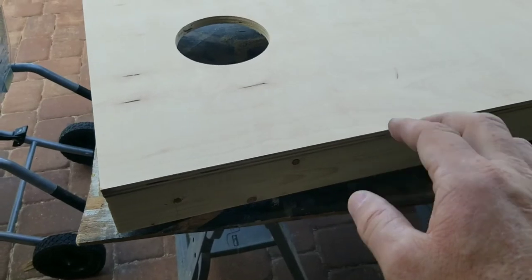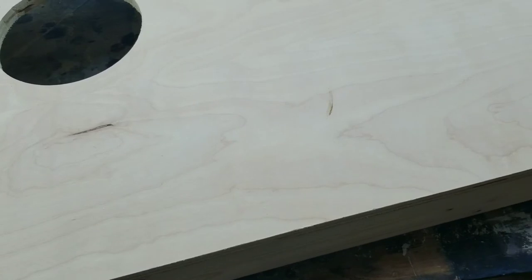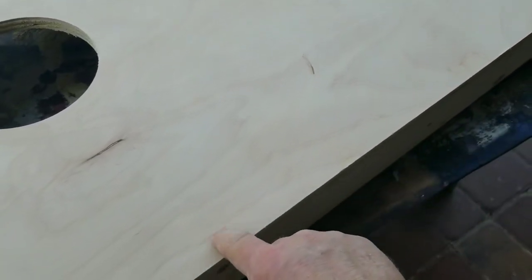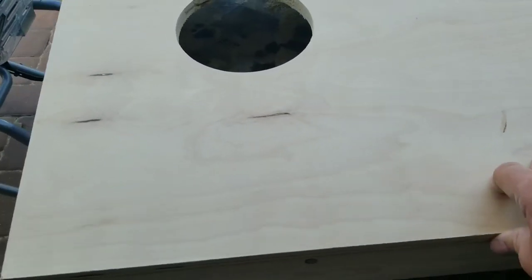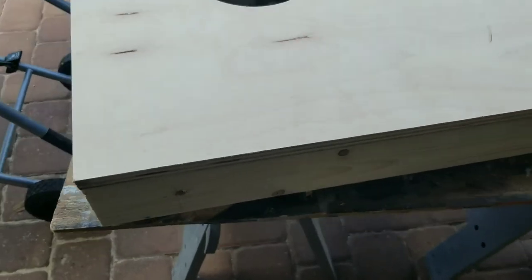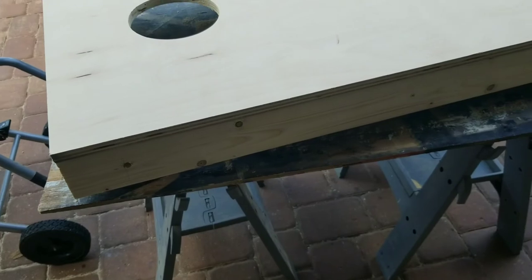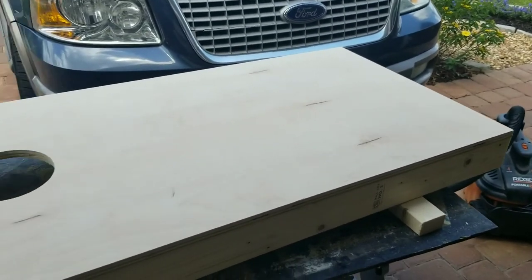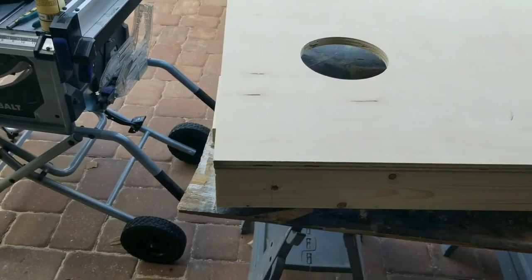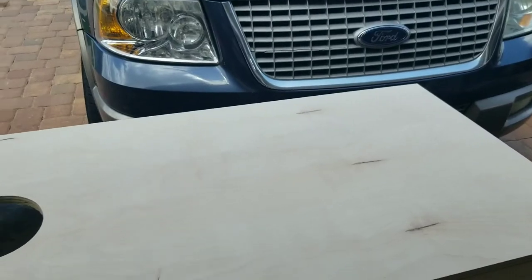Now I'm going to fasten the top to the frame body. I'm going to glue it rather than use screws — I don't want the risk of blowout or visible screw heads. I've got really good glue so I'll glue it and clamp it. Then I need to go to the hardware store for the leg hardware. This board is essentially done at this point — I'll be back when I have the hardware to show you how it all looks.